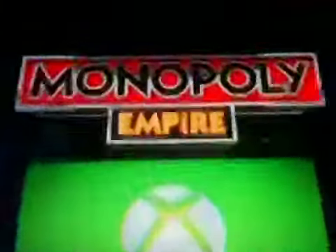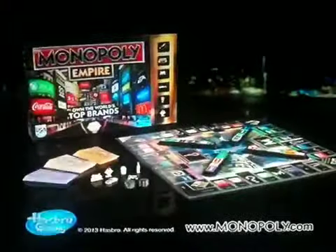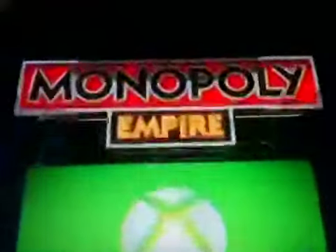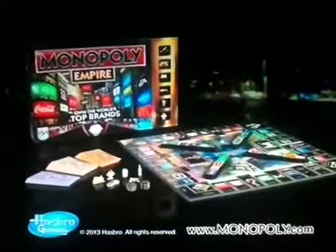In all-new Monopoly Empire, you can buy and own the world's top brands — like Beats by Dr. Dre and Xbox. All-new Monopoly Empire: you can own it all.